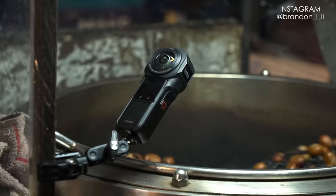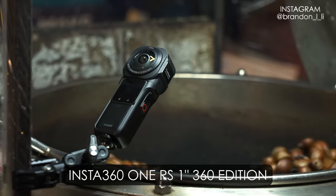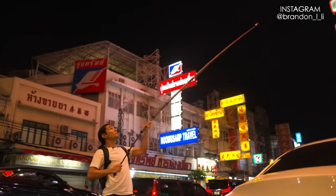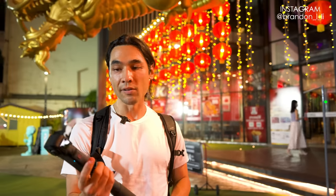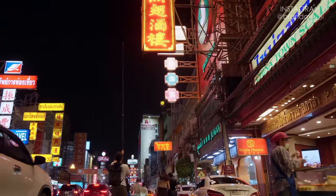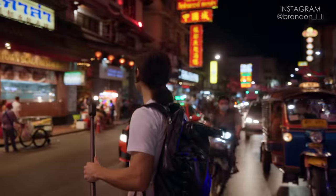Hey, what's up, I'm Brandon Lee. Right now I'm going to do a video about 360 cameras. I'm using the Insta360 1RS 1-inch 360 edition and we're going to be filming at night with this camera. The reason I'm using this camera in particular is because it has better low-light performance than other 360 cameras of this size. I'm here in Chinatown in Bangkok, which is an awesome lively spot.